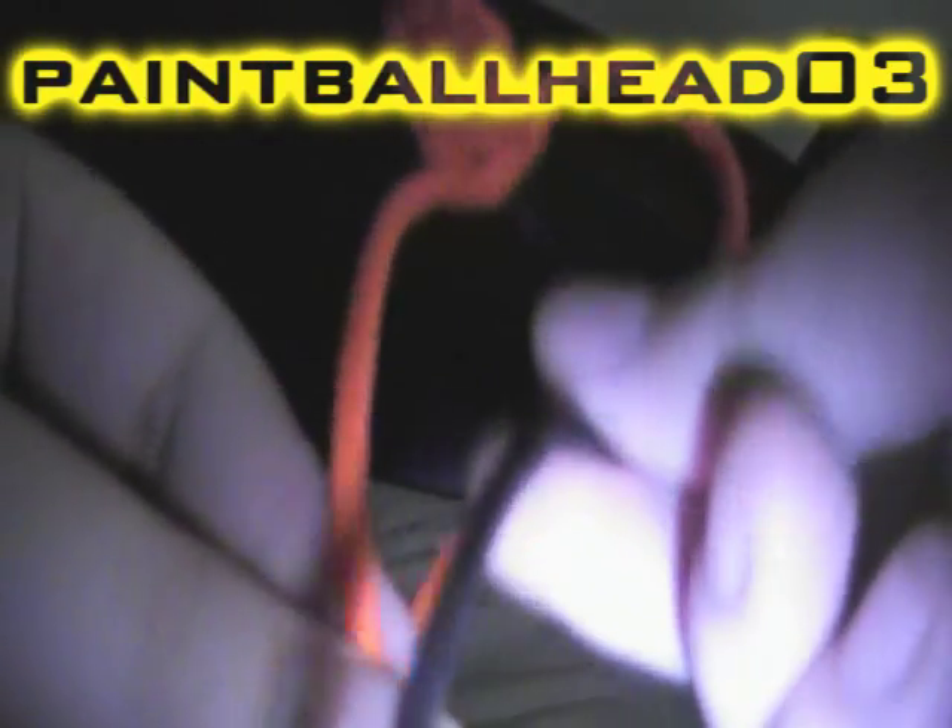You just keep repeating the process: left, right. Here's a better light view — I put a light on my camera so you can see it clearly. As you can see, the knot is on the right side where it leaps over the other.